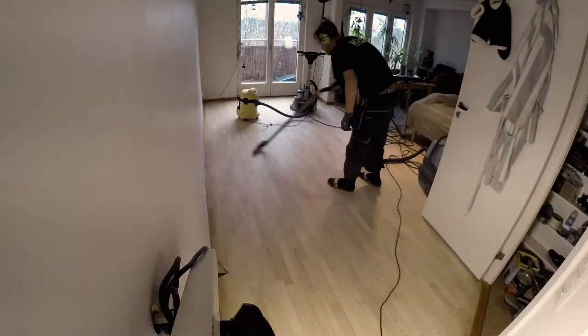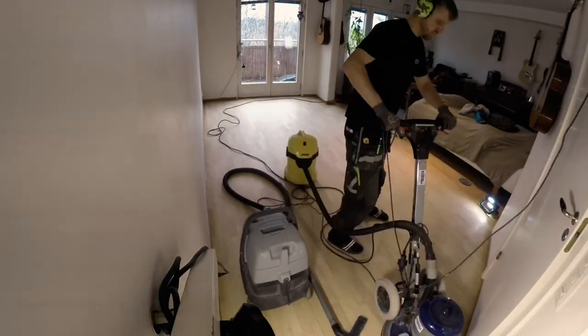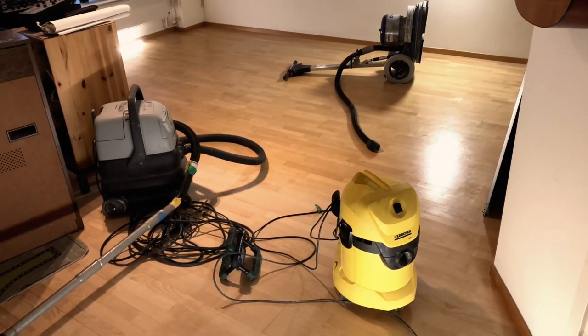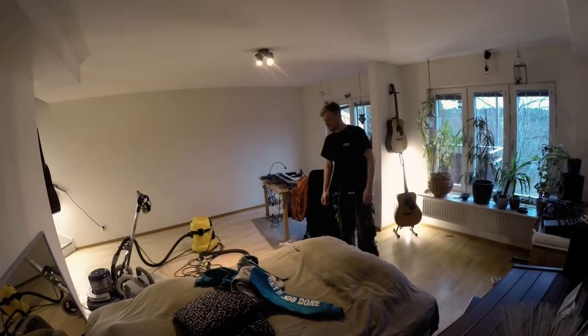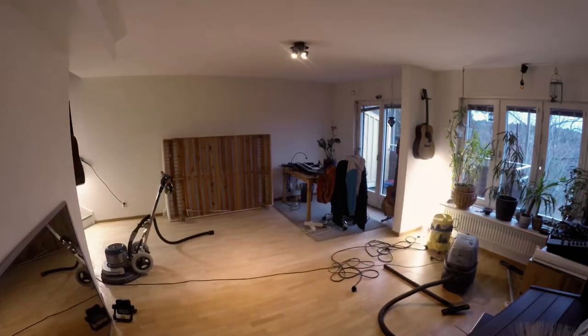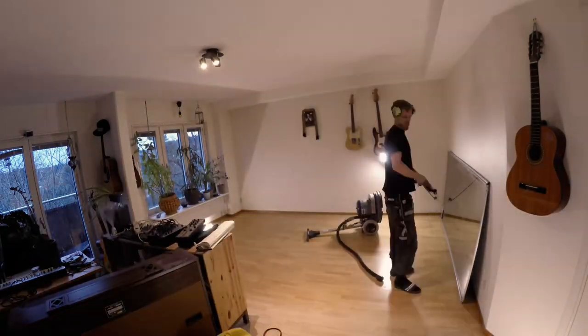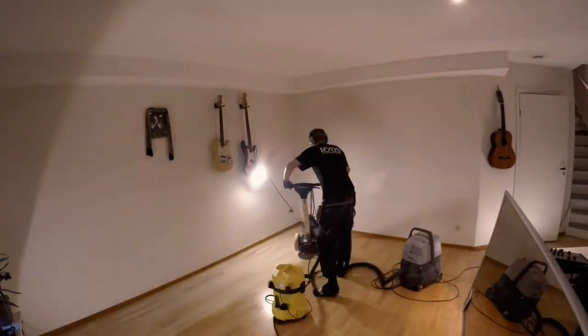So this is why I just started sanding my floors without actually emptying the room — just sliding all the stuff to one side, then oiling it down with wax and oil, and then moving all the stuff to the other side.